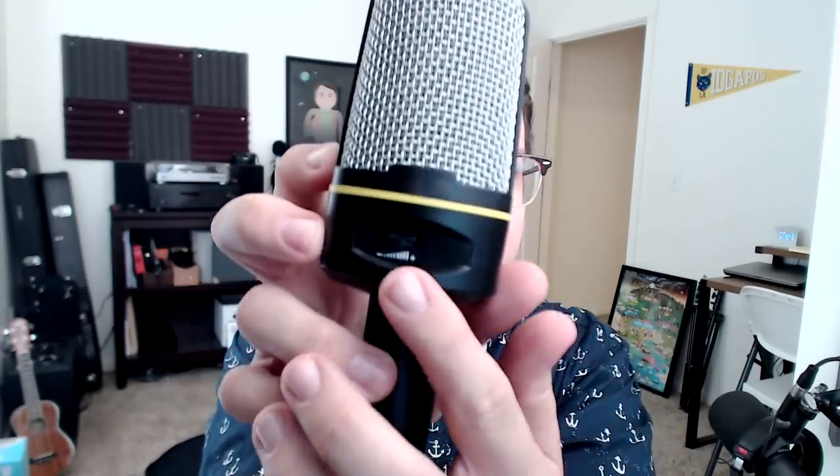Another feature that I absolutely love about this mic is that it has gain control on the microphone. Right here it has the gain control so you can change the volume while you're actually using it. I just think that's a great and essential feature to have if you're not going to be using a USB interface.